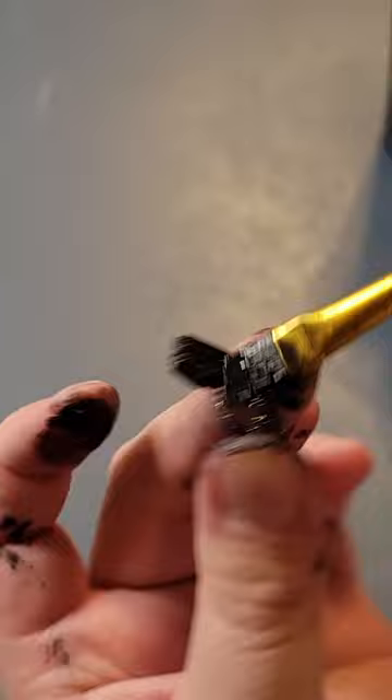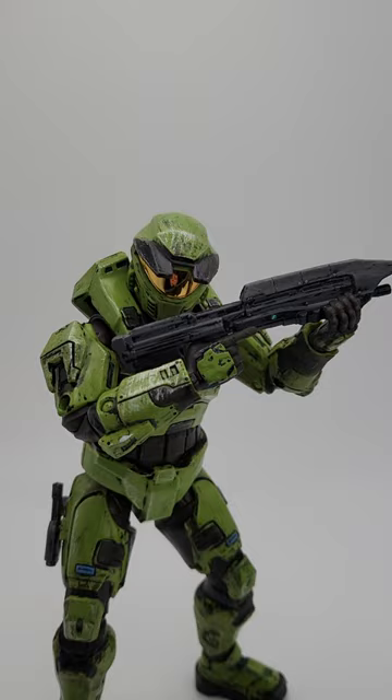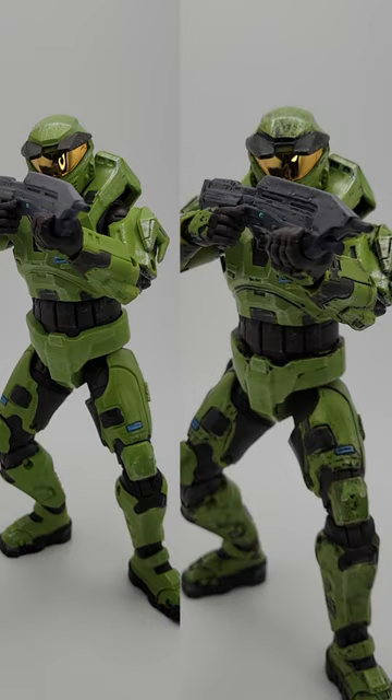Afterwards I took a paper towel and wiped off all of the excess. And here you go! I'm still tweaking it a bit to get some of the details just right, but I think even this first run at it really improves the figure overall.